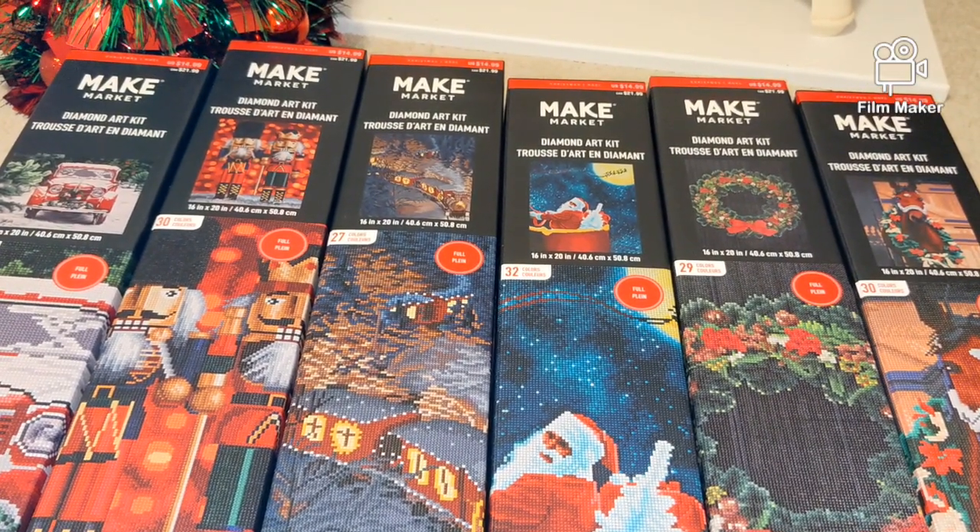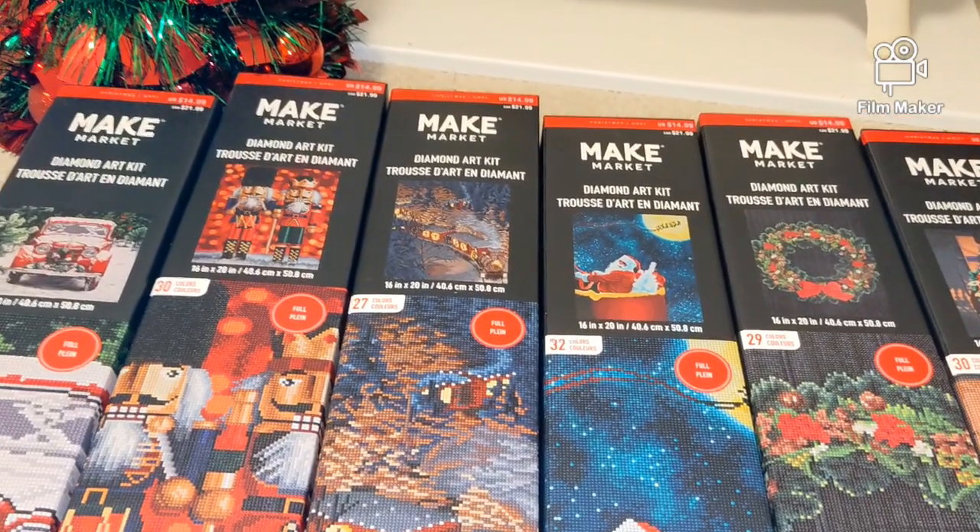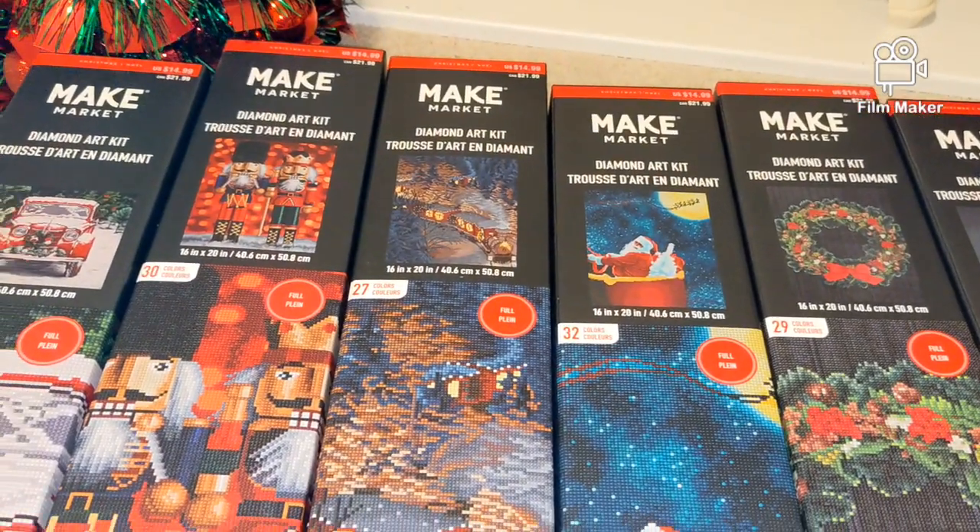This is all for today. Thank you so much for watching. In our next video we will unbox two or three of these kits. Have a nice day and happy Thanksgiving!